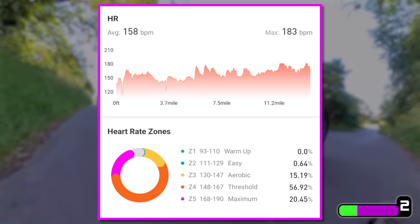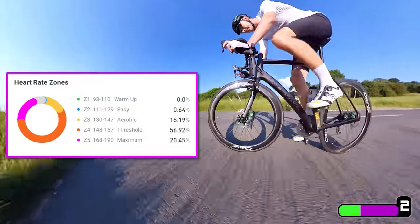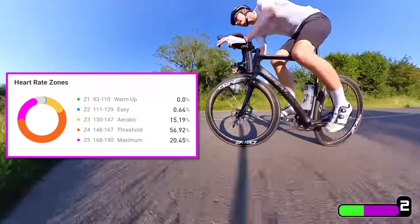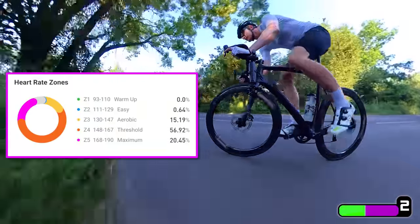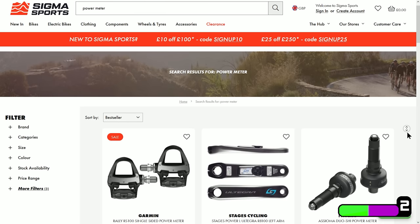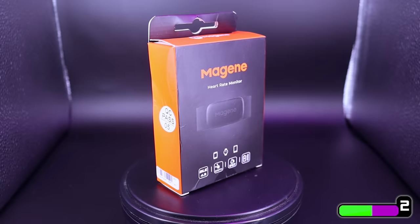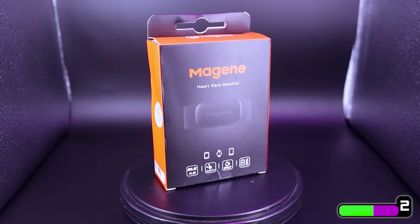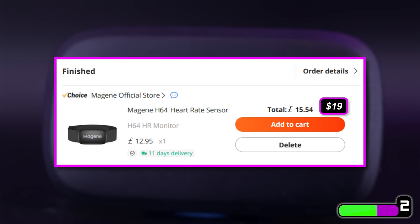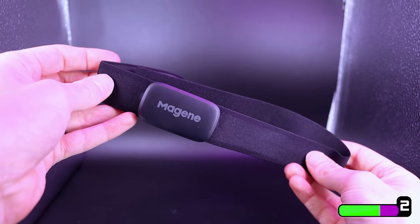Zone one is a warm-up, zone five is absolute max effort — like a full-out sprint. On this particular ride I absolutely smashed it, so most of the time my heart rate was in zone four or five. I know if I'm cruising along at 130–140 BPM I can keep that up for a long time, but if I stray into the 150s or 160s I won't be able to keep that up mile after mile. Admittedly a power meter provides a real-time measurement in watts for a more granular view pedal stroke by pedal stroke, but for absolute peanuts this Magene H64 cost me £15.